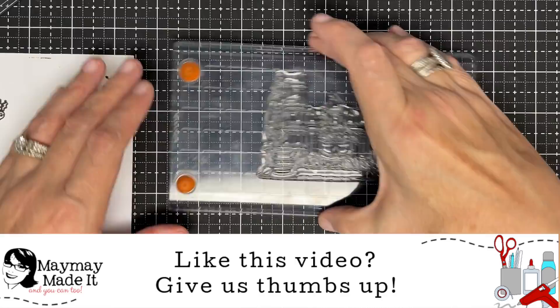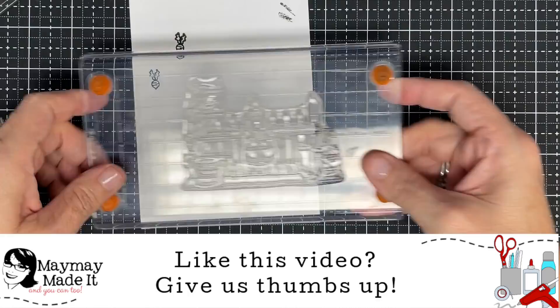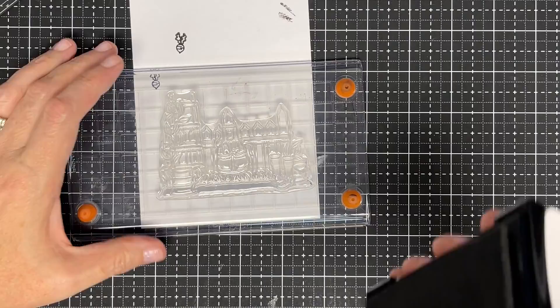Now let's talk about our bigger stamp. Like this guy right here — there are two reasons I want to talk about him. He's large and he has fine detail. Remember I told you don't twist?